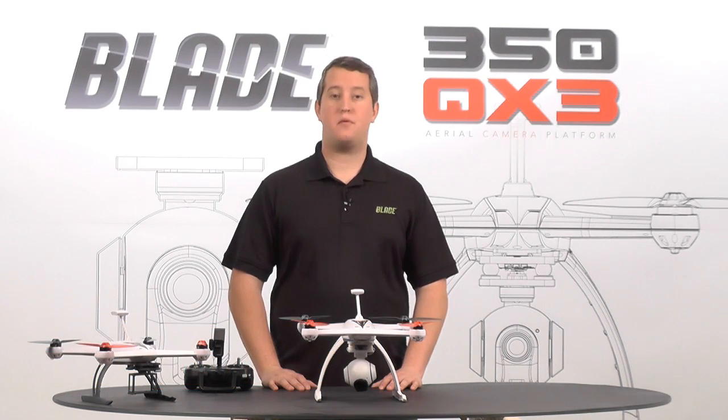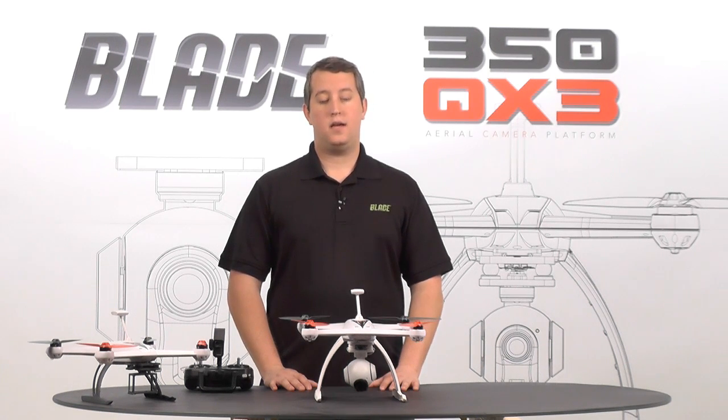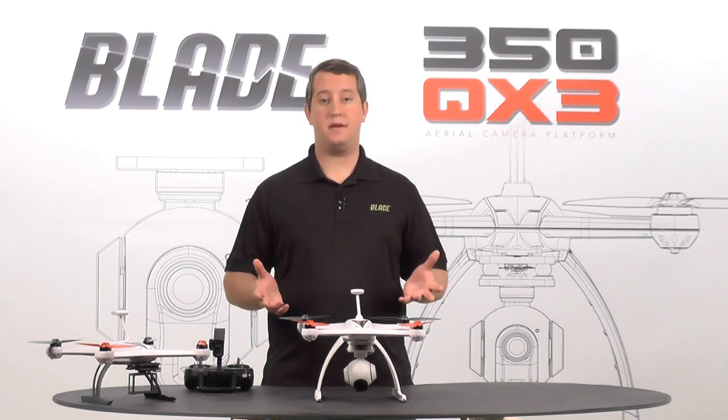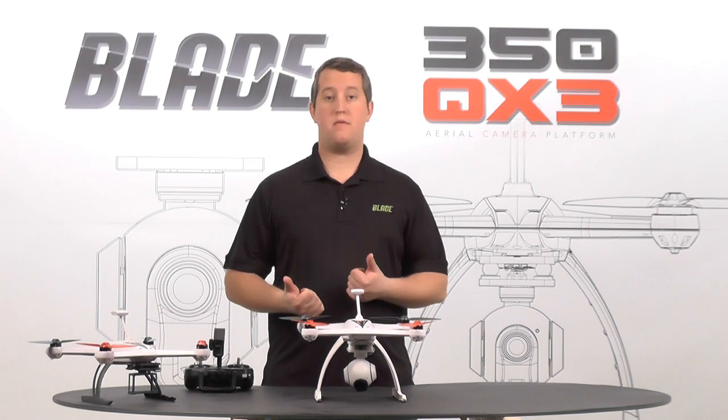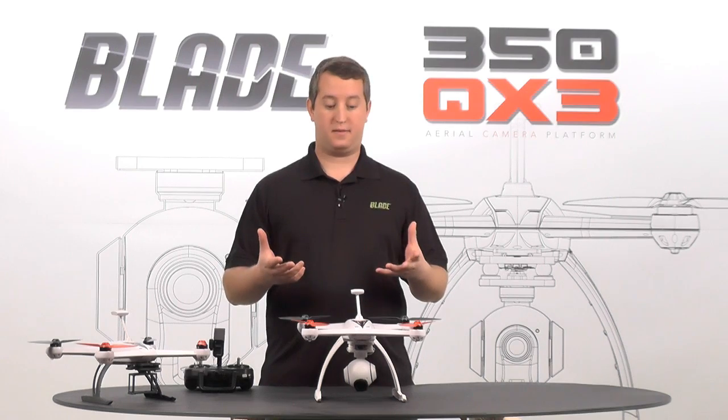Compass calibration is vitally important to the performance of your model and should be done before every flight. In order to do compass calibration, it's actually very easy. All we'll need to do is grab our radio and our quadcopter, do a little sequence, spin the model around, and it's all done.